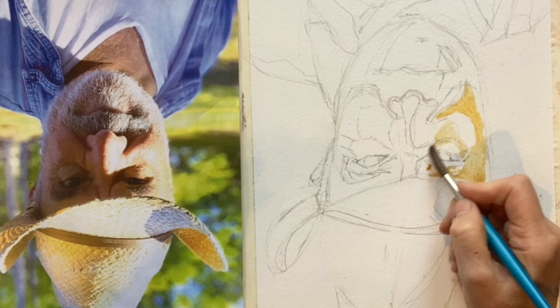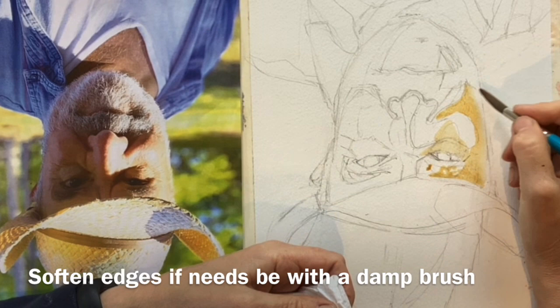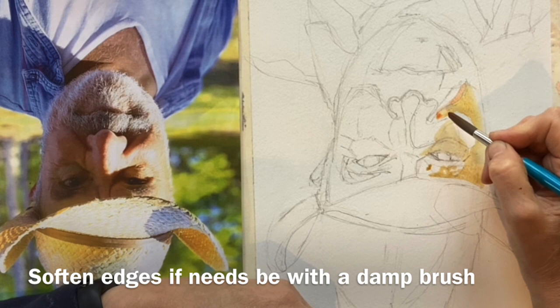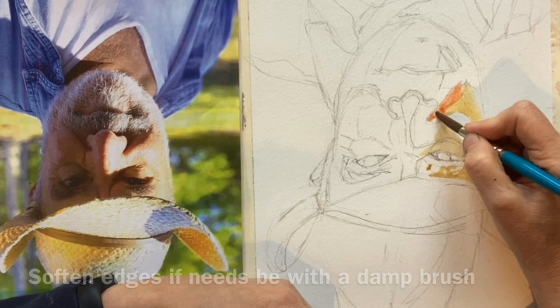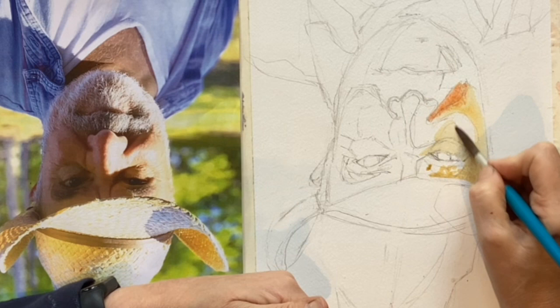I've got a piece of tissue so that I can manage the water on my brush if I need to. Here I'm just going to drop in a bit of that poppy red so it can transition nice and gently. That's actually quite a stark highlight there — softer here — so I'm using that damp brush just to soften off those edges.